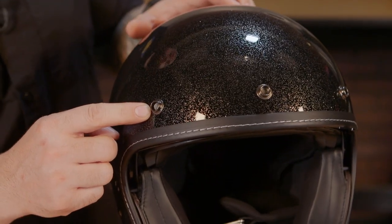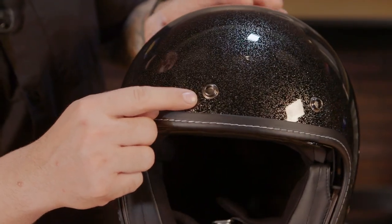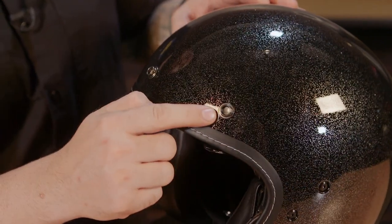Now this does have those three snaps up top, so whether you want to run a bubble shield or a visor, you're able to do so.